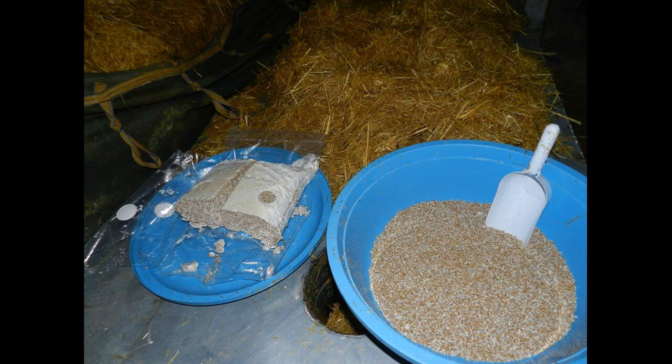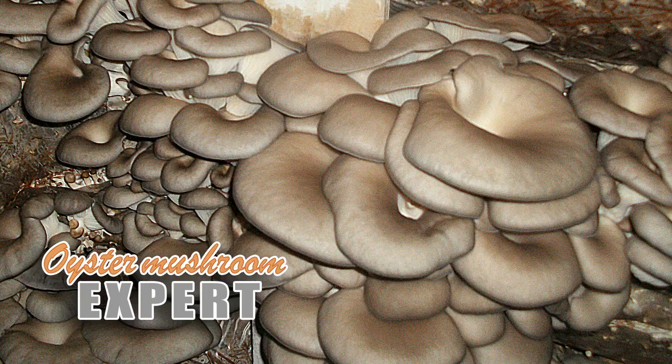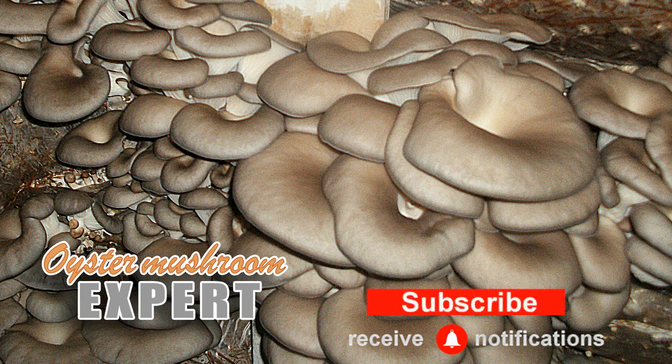I do not recommend storing an open package of mycelium. If the next inoculation will be in one or two days, take the open bag, squeeze the air out of it, press the cellophane firmly and glue it with tape. Inoculate this sealed package separately, label the blocks and observe their development. That's all for today — have a great day and a great harvest everyone!